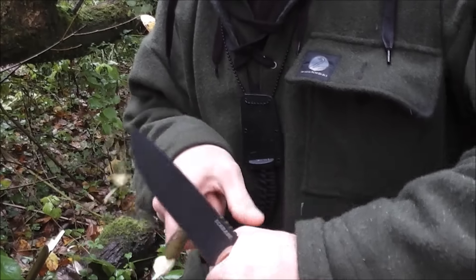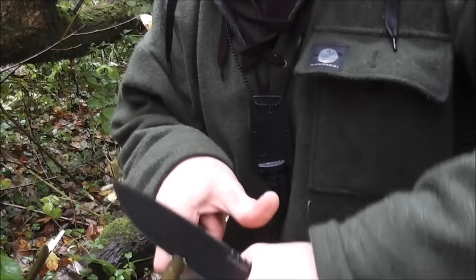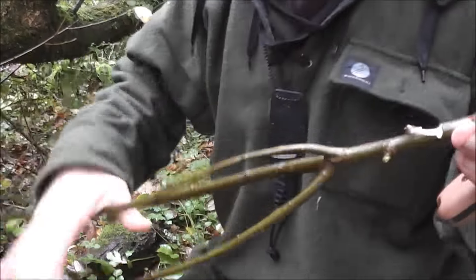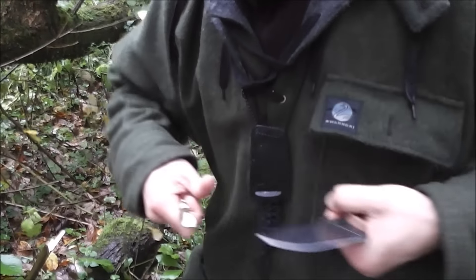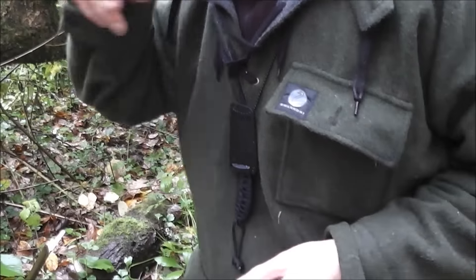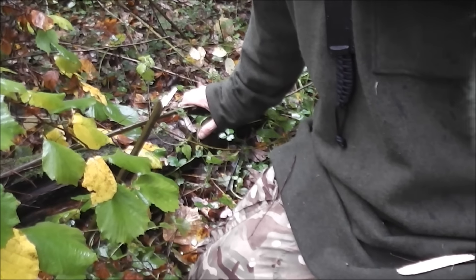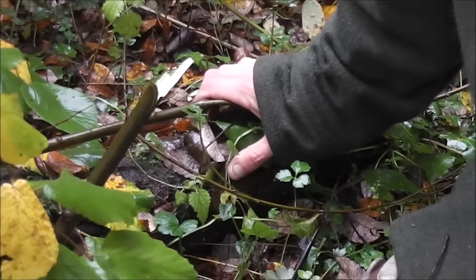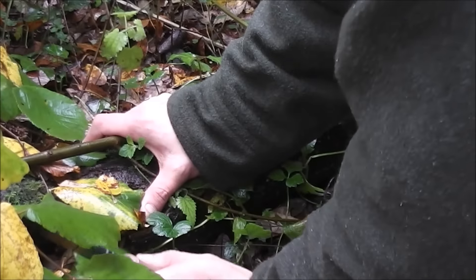Notching and carving is important on a bushcraft or survival knife — so you can make pot hangers, tent pegs, or do whatever you want. No problems at all with notching and carving on this. You can see it just eats wood. I've also got no problems batoning this knife — I have the 42, and this knife is exactly the same. I wouldn't have any problems doing that, so it's fine for that kind of work.